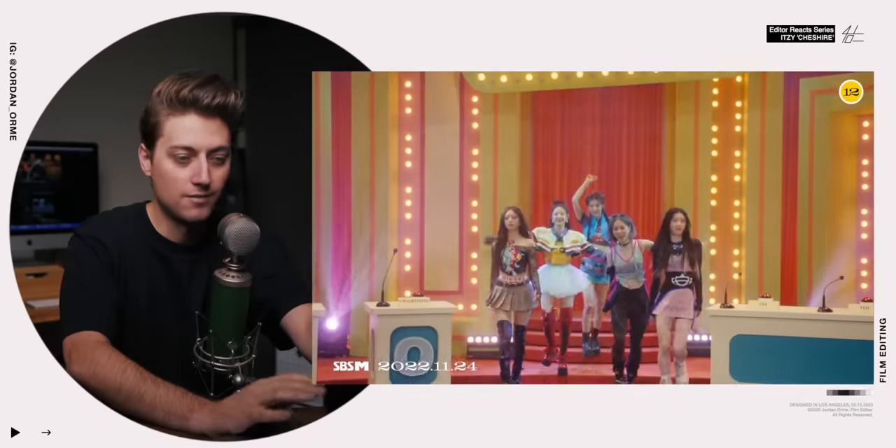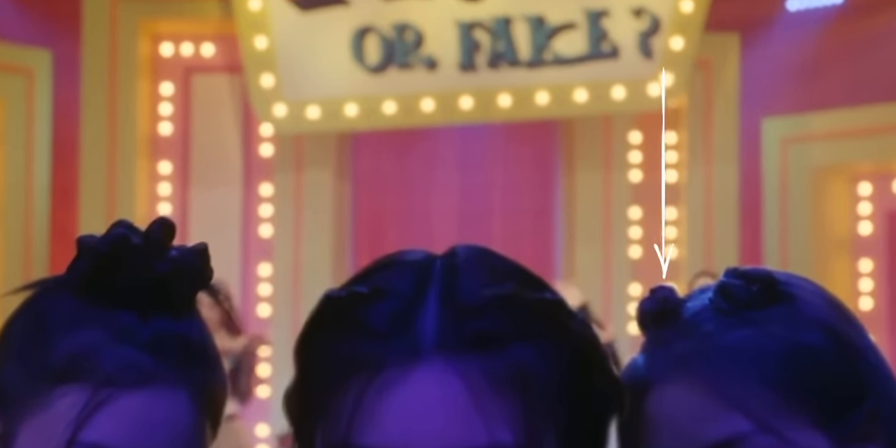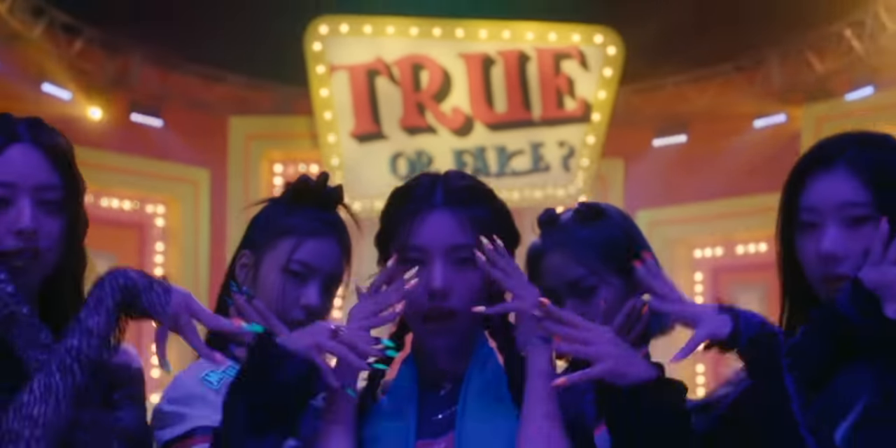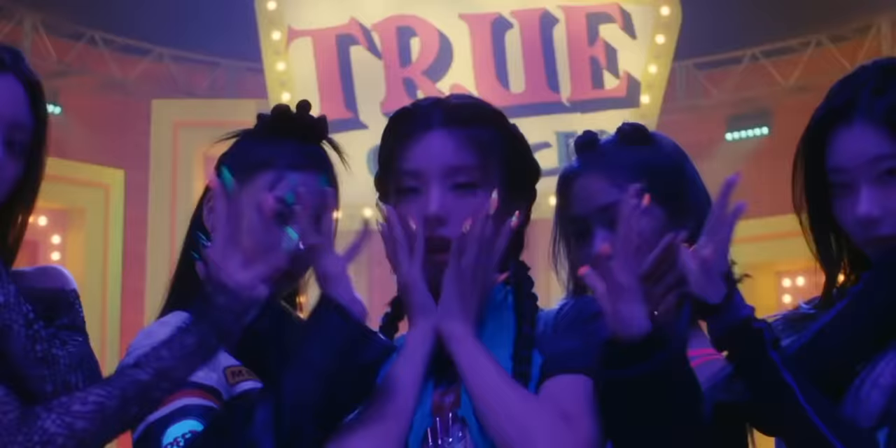ITZY comes out, we have a game show going on — real or fake — and then here they are again. If you look really closely at the edge of their hairline, you can kind of tell it's a little bit fake. There's a slight outline because they had to rotoscope out the foreground and put it on top of the background. But because the camera movement is exactly the same, it looks really good. What an amazing opening shot, especially with the background.